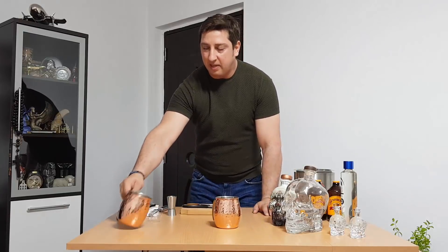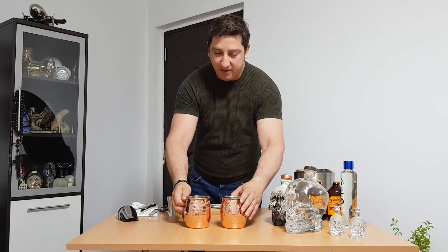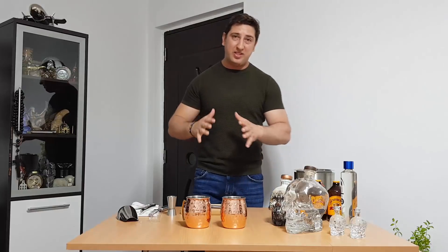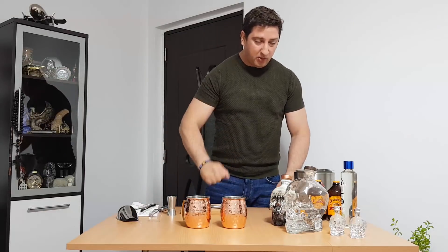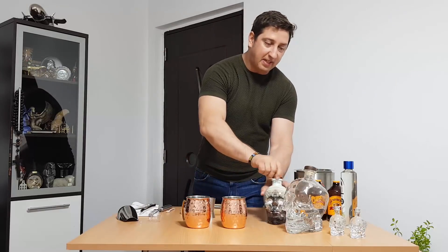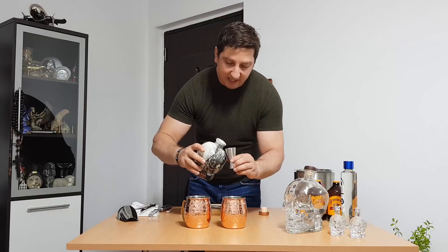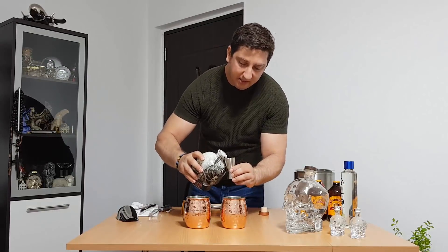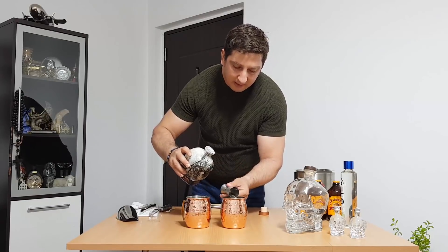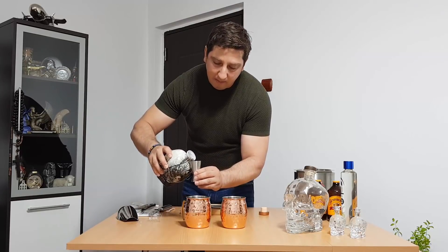Alright, let's start our Crystal Mule. You don't need a special metal cup like me — you can use whatever cup you have. I'll use both of them because I have some guests around. What we need: first of all, two ounces of Crystal Head Vodka. I'll use the special edition. One ounce... second ounce — that means around 80 milliliters for each cup.